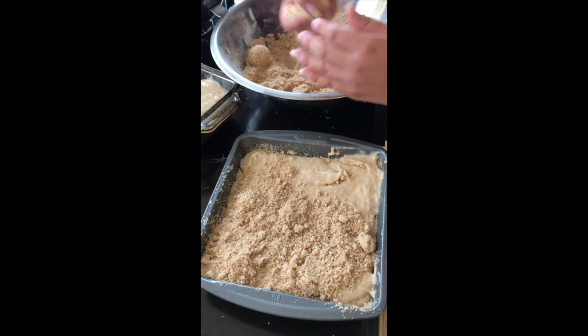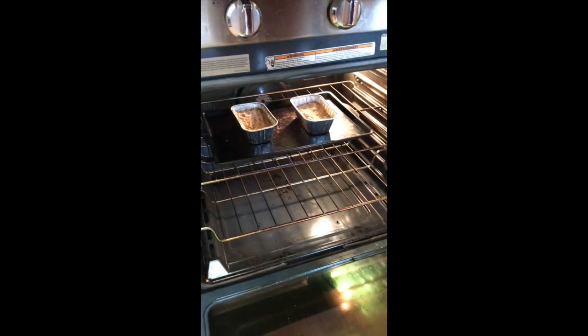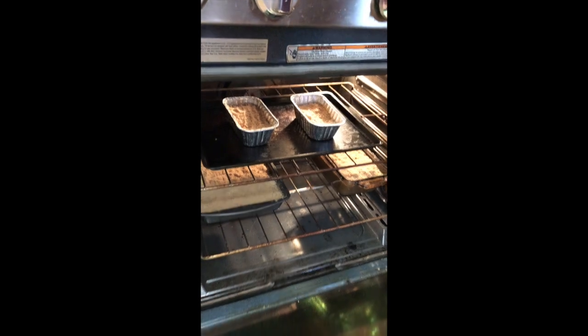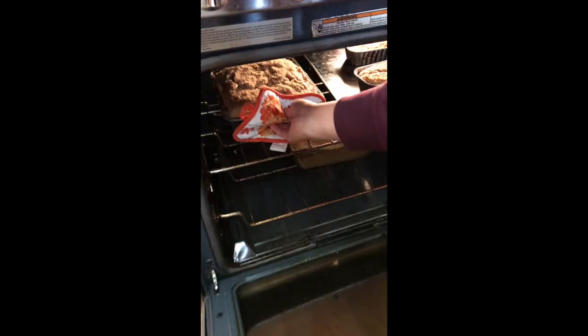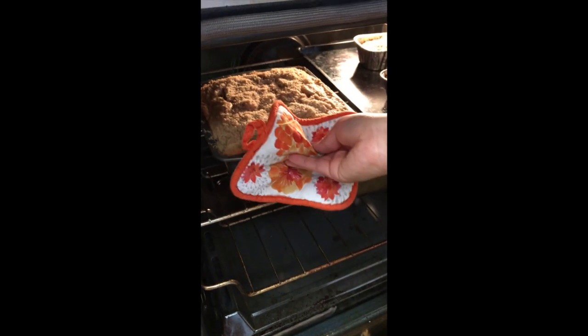Good rule of thumb: if you are using aluminum pans, make sure you use a cookie sheet underneath them and put them on the top rack, because heat does go through them faster than non-stick or glass pans. Because everyone's ovens are different, I would recommend setting your timer for 10 minute intervals so that you can rotate your pans if the sides are browning too fast.